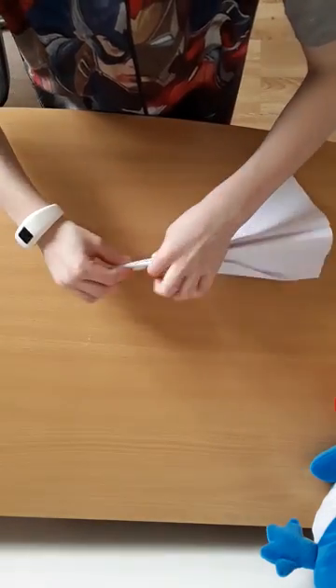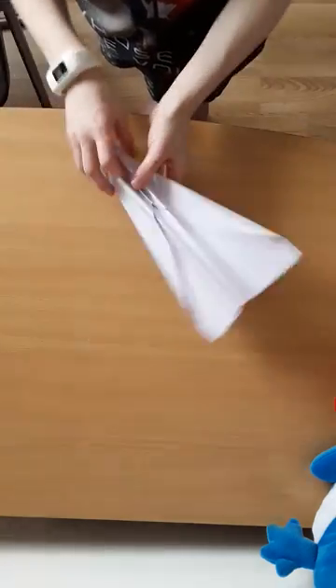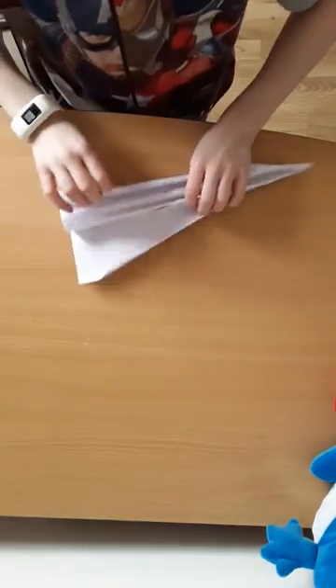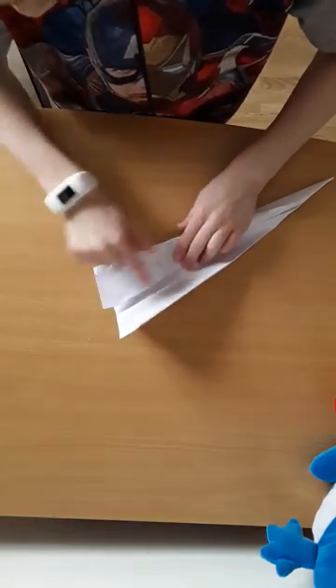Copy on the other side. What you want to do is lift this part up here like that. Same on the other side, and what you want to do next is fold this whole part of the crease on that side.